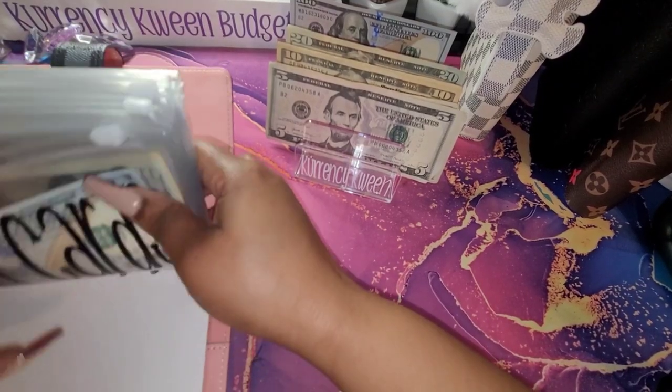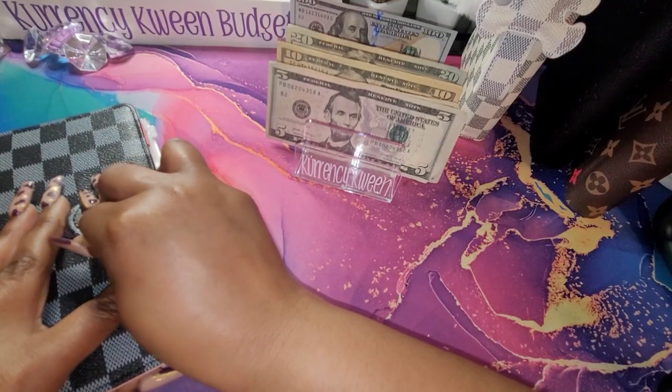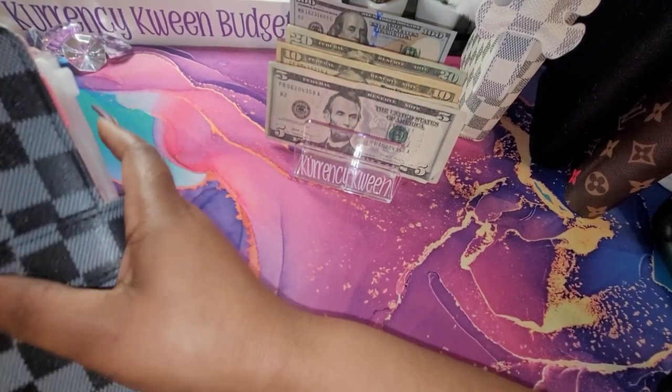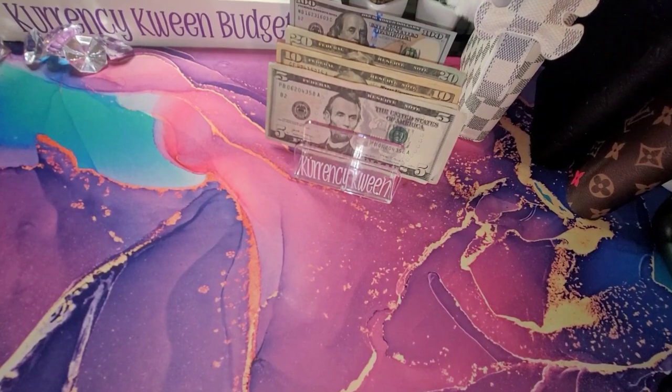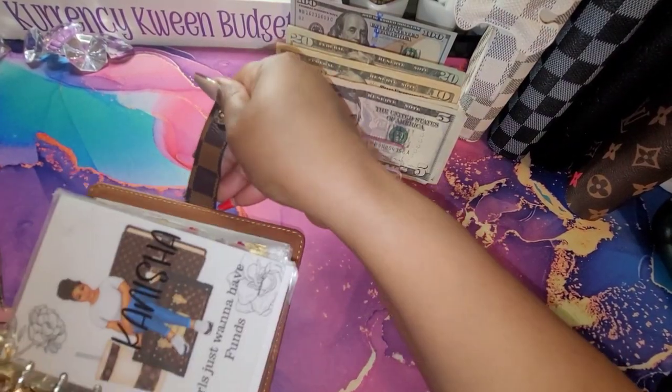That is it for my bills. I still have a total of $925 — I think it was $925 in bills. So the next thing I'm going to move to is my variable expenses, and we have money left over.